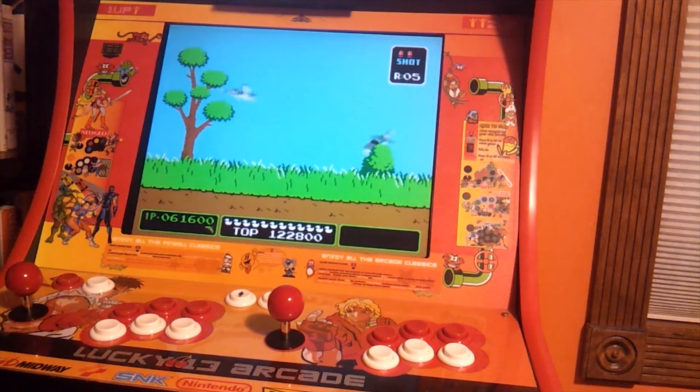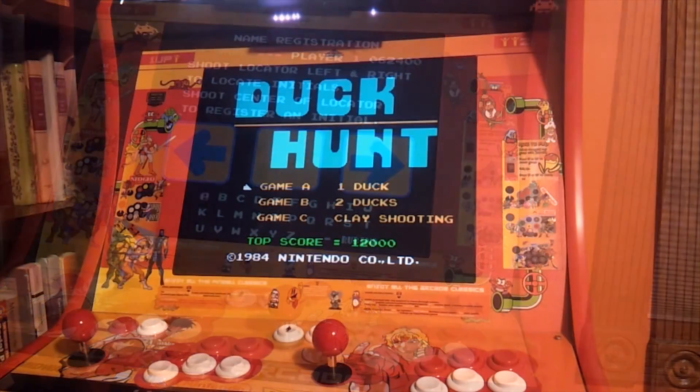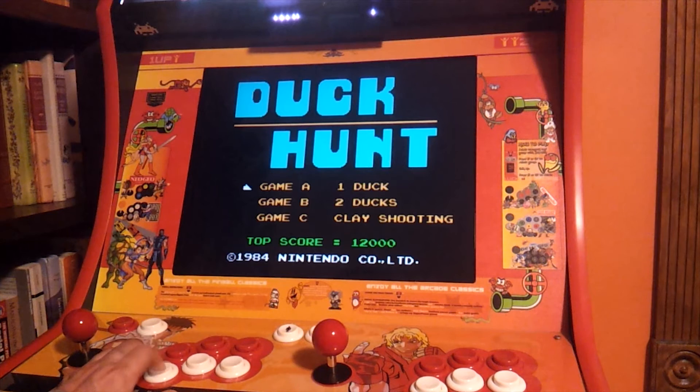Let's keep going here — now they're getting a lot faster. After you missed so many ducks, it's like your lives go down. So this is the Nintendo Duck Hunt, and you can see it's a lot different than the Versus. You can actually choose your game — you can choose one duck, two ducks, or the clay shooting. Whereas the other game, the Versus Duck Hunt, you don't get to choose. It basically changes from the ducks to the clay shooting to a bonus screen, and then just keeps repeating itself.